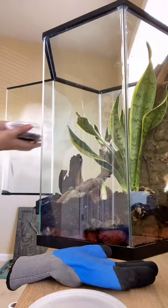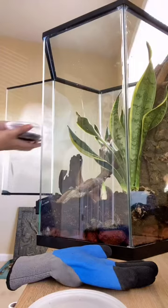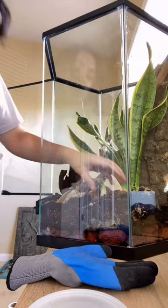Now is my favorite part! I'm decorating with snake plants, a cork log, and sticks. Next I put in my cleanup crew, and these guys are just too cute.